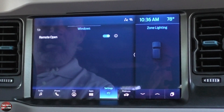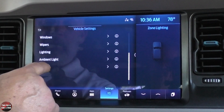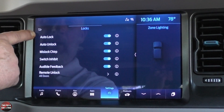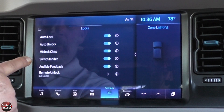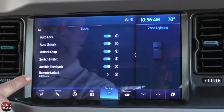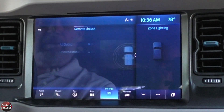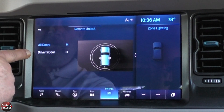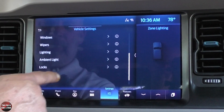Under windows, you can set it to remote open or not. Under locks, you can have auto lock on, auto unlock on, mislock chirp, switch inhibit, audible feedback, and remote unlock. Most of these are just a quick push to turn the feature on or off. If a setting shows an arrow, it means you can choose whether hitting the remote unlocks all doors or just the driver's door.